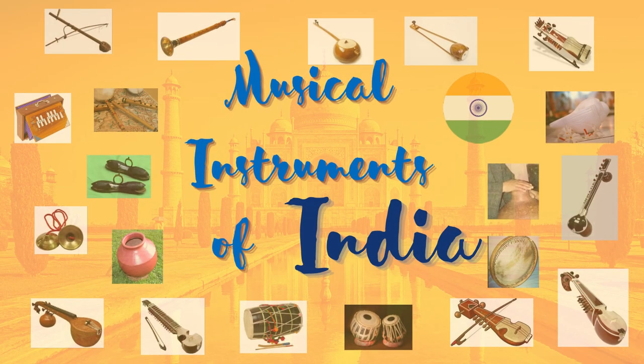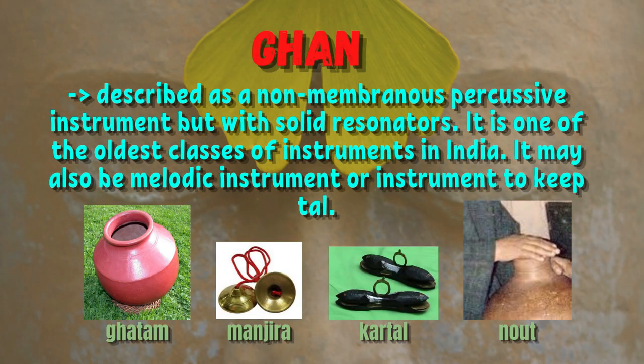Musical Instruments of India. Gehen is described as a non-membranous percussive instrument but with solid resonators. It is one of the oldest classes of instruments in India. It may also be a melodic instrument or an instrument to keep tal.